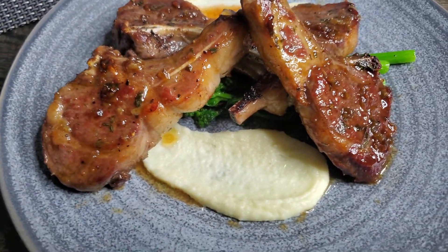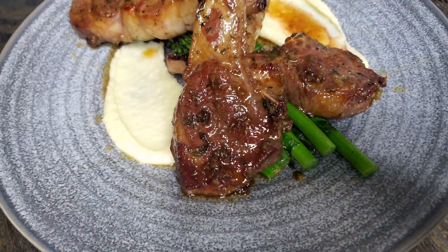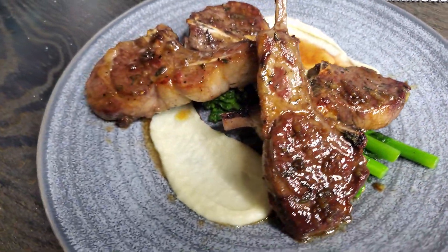Welcome everybody here, Hungry Hammer Guy. If this is your first time on the page and you like what you're seeing, don't forget to like, subscribe, and hit that bell. Also share this to all your friends and family out there.